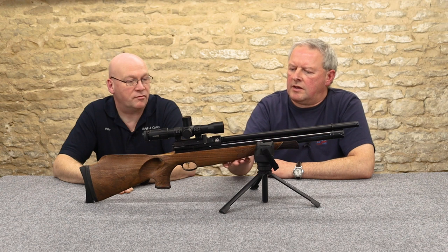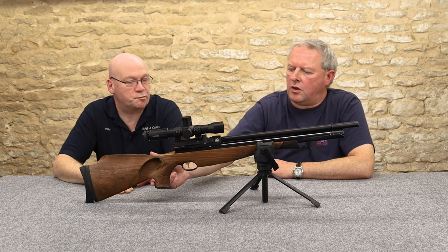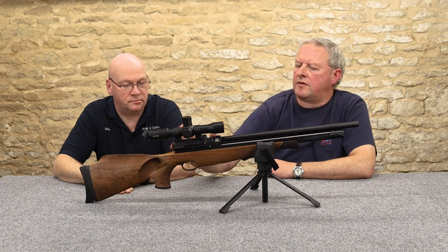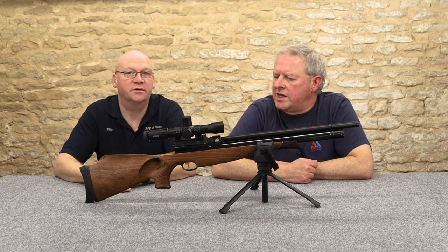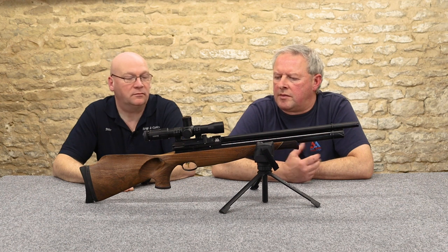The slimmed-down configuration means they've lost wood where you don't need it — it's a very manageable gun and does look quite stylish, particularly so. It also means you're not carrying too much weight out for a day's hunting or competition.